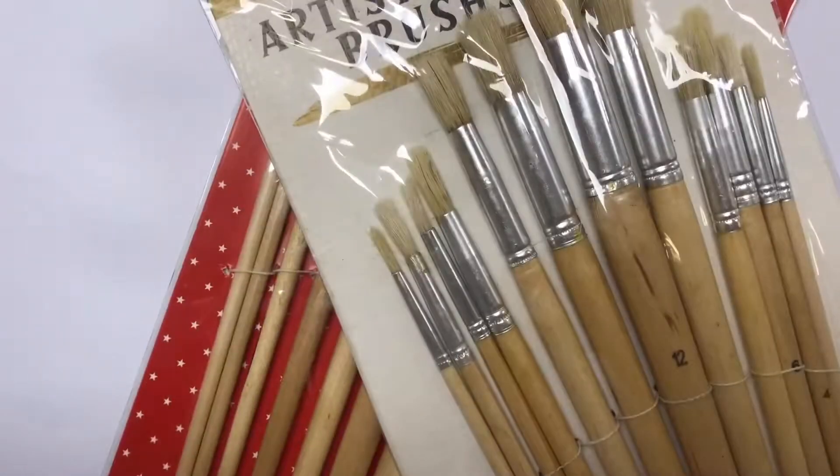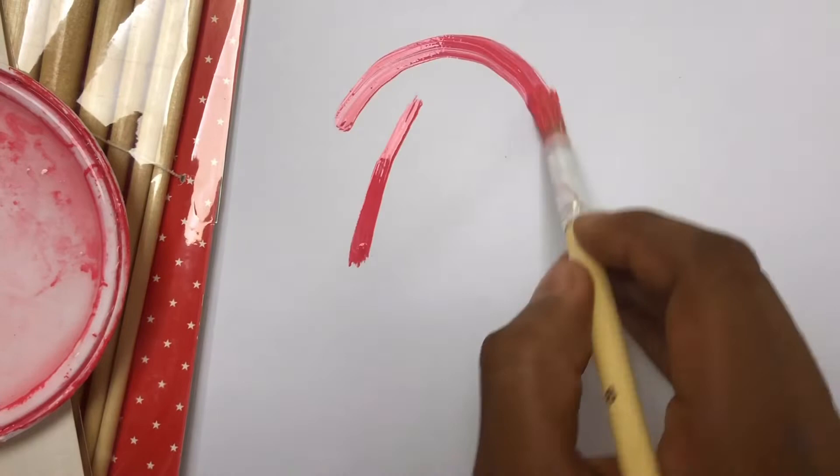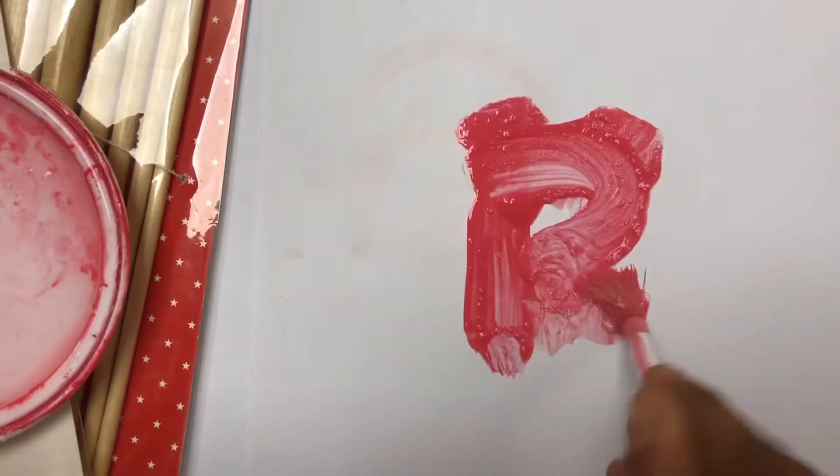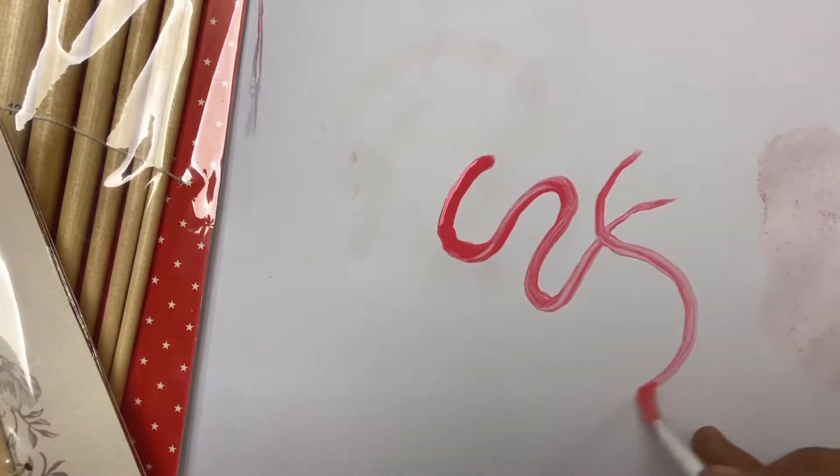Let's go! You always want to take your paint by the tip of the brush and do it that way. You don't want to go smudging your brush all over the paper. You want to go smoothly and gently.